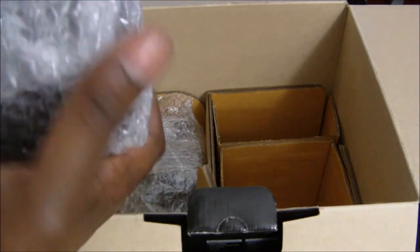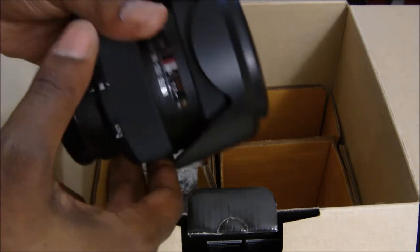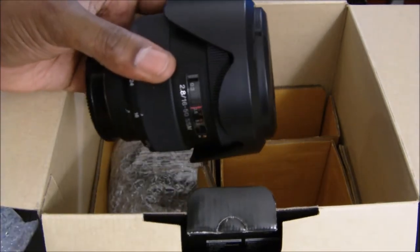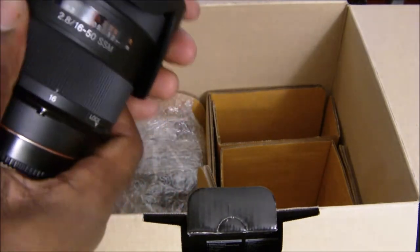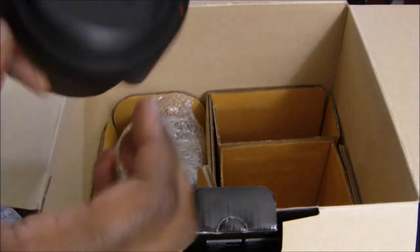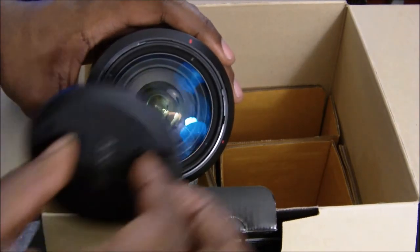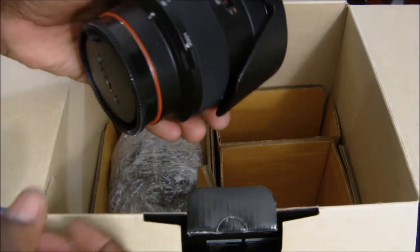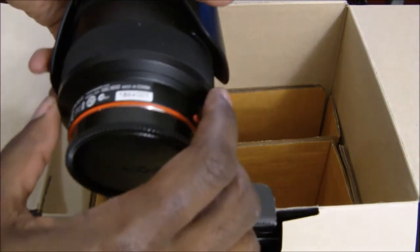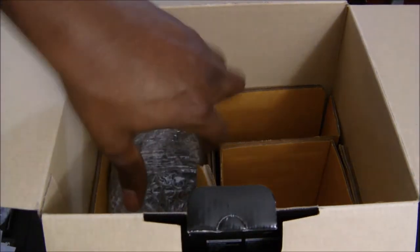Right here is probably one of the main parts of this camera that I'm loving so far — the lens. This is a 16 to 50 millimeter lens, and it is a beautiful piece of glass. As you can see, this is one of the better lenses on the market, especially when you're getting it within the kit. It's a kit lens, but it's one of the better kit lenses you can get coming with a camera.